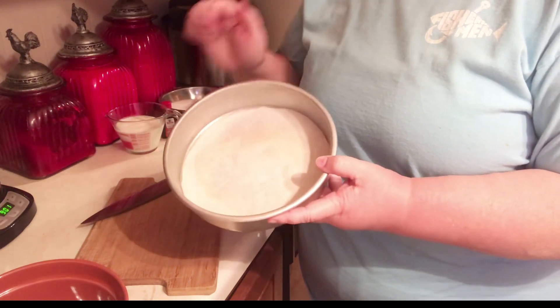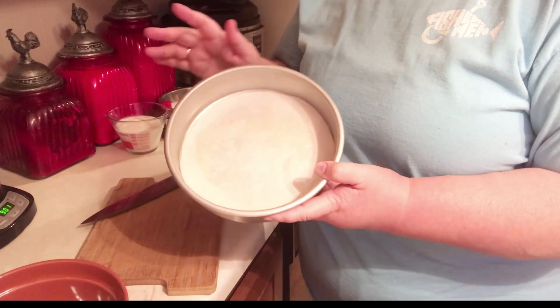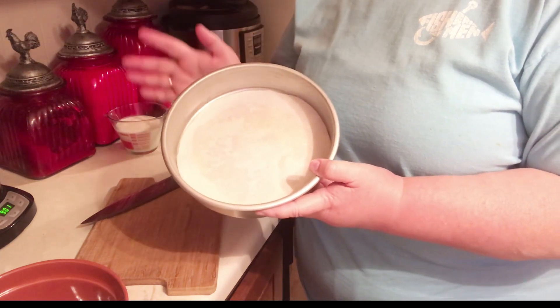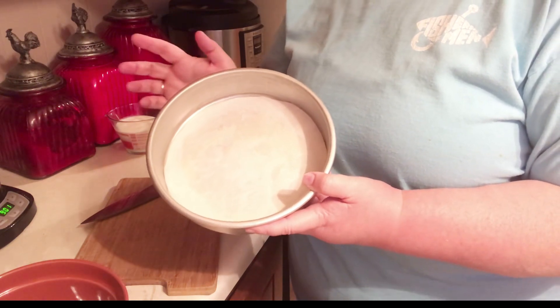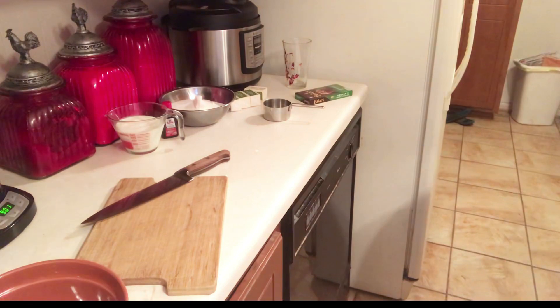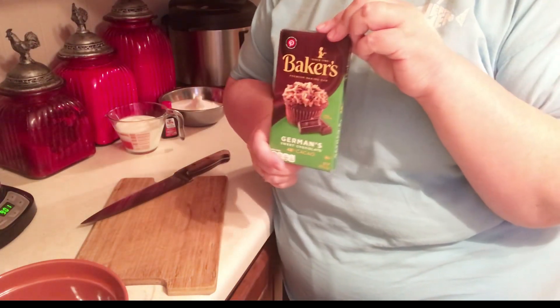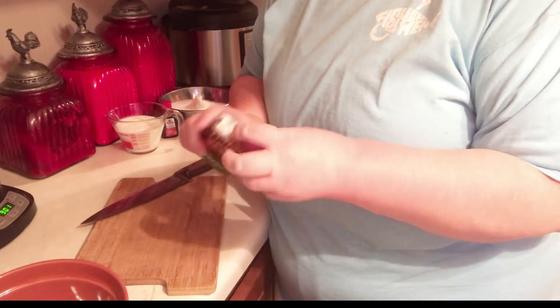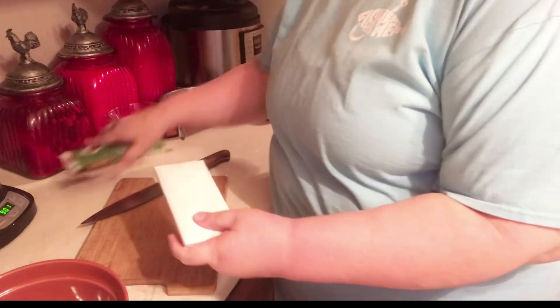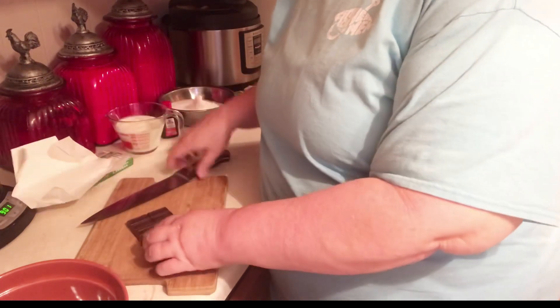I have my oven heating to 350 degrees and I have cut out three parchment rounds and sprayed my pans for my cake. The parchment rounds really make the cake come out easier because it's a moist cake. Now I'm going to take this four-ounce package of Baker's German chocolate and just quickly chop it up a little bit so that we can melt it.